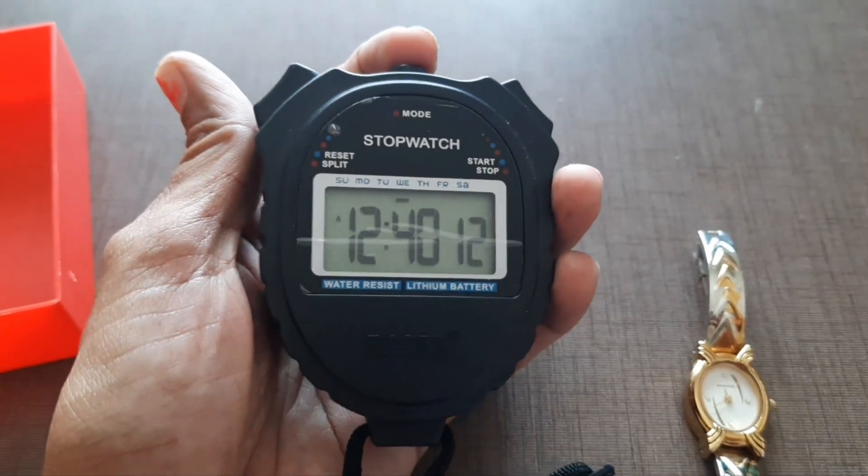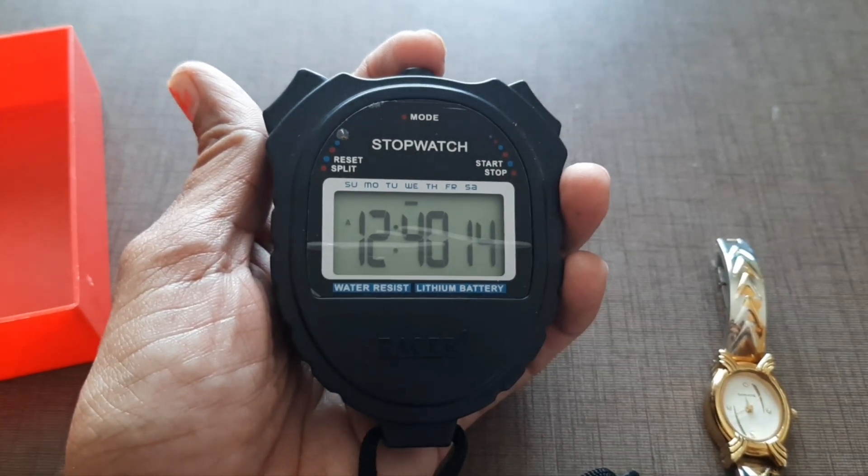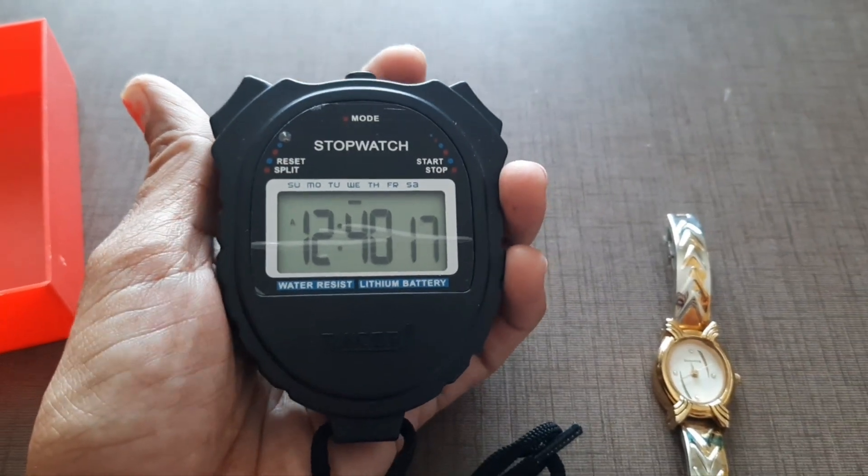In this way you can use the stopwatch. I hope this video is helpful for you on how to use the stopwatch.